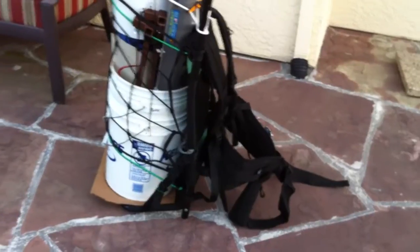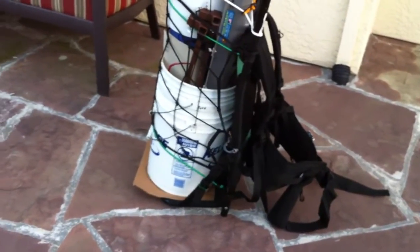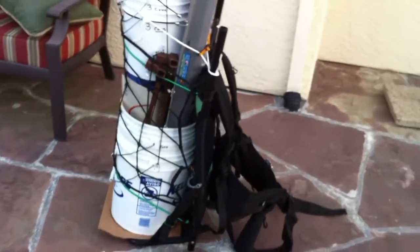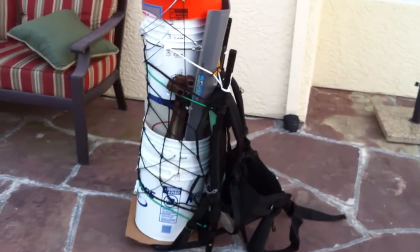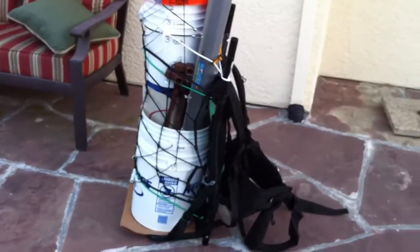Hope you enjoy this video. Let me know if you have any questions about the Stansport Deluxe Freighter Backpack on Amazon for about $64 — a very good deal. Thanks.